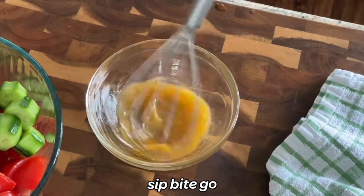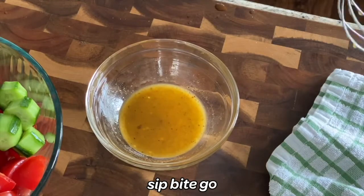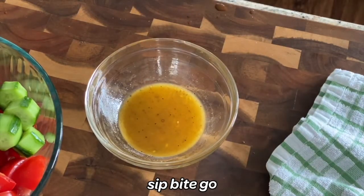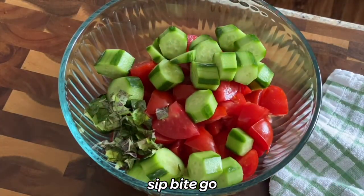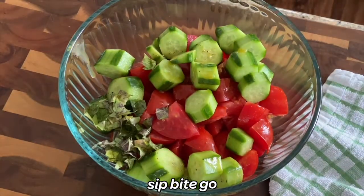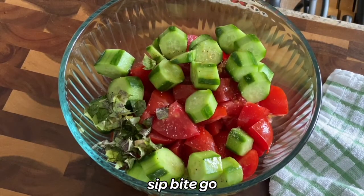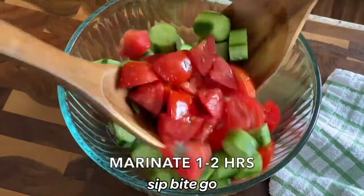Now it's time to add the cucumber and tomato salad ingredients to the bowl with the dressing and give them a toss so they're all combined. They marinate in the fridge for about an hour to an hour and a half. You just add the main salad ingredients — the diced cucumbers, the chunks of tomatoes, the fresh basil — and you can add some salt and pepper to your liking. Combine those ingredients together, add in the tasty dressing you just made, and mix it all together in a large bowl.